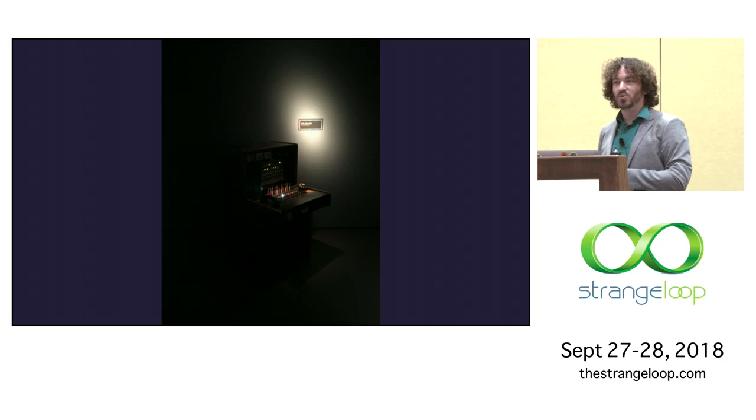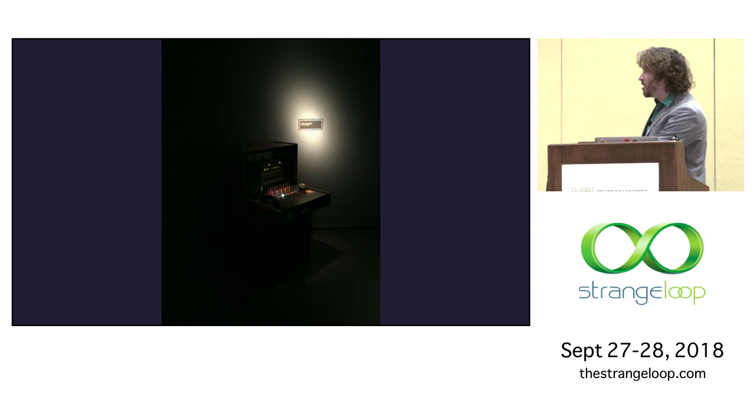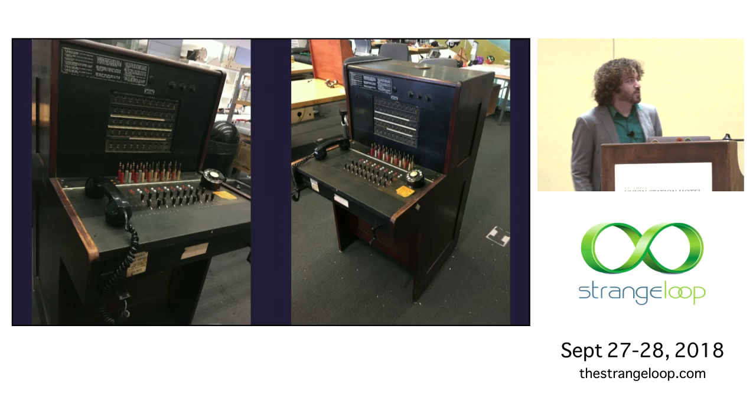Specifically, we're talking about this hardware: a Western Electric 551A PBX switchboard from 1927. The 551A was the smallest they made. The B, the next one up, is literally three of these next to each other that two people would have used. This one would have been used in a hotel or a small office.